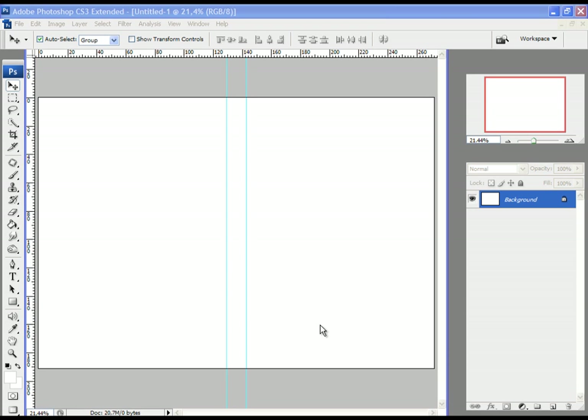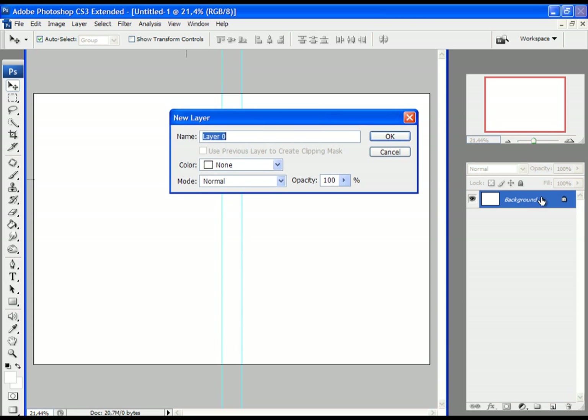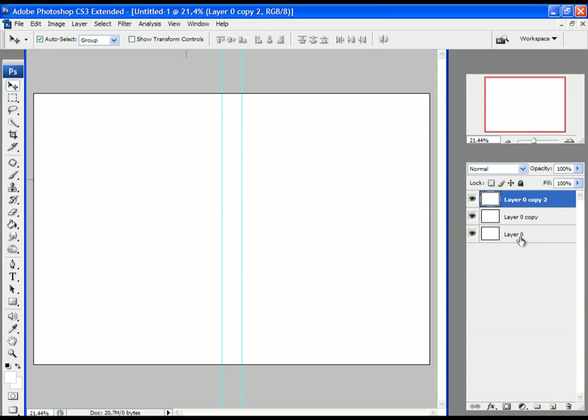Now let's separate the parts of the DVD cover into layers. Unlock this layer — you can do that by double-clicking on it and clicking OK. The next thing is to duplicate this layer 3 times. Just grab it and carry it to the New Layer icon and release it. Do that 2 times. Now let's rename the layers.